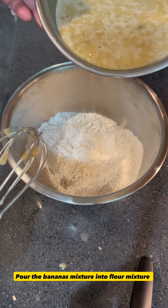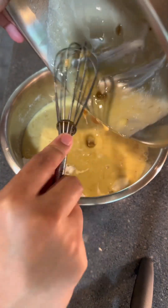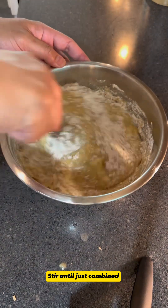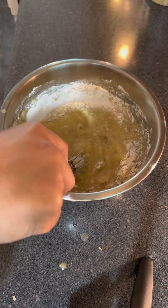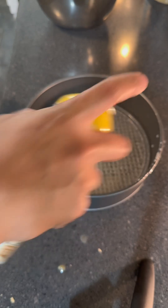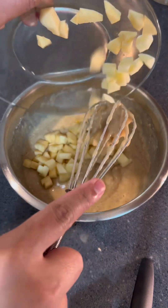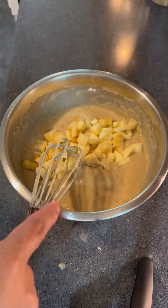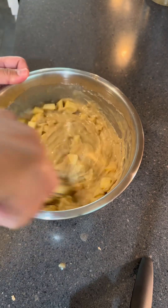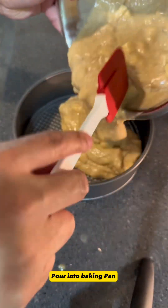Pour the banana mixture into the flour mixture. Stir until just combined. Prepare the baking pan. Add apples to the mixture. Pour into baking pan.